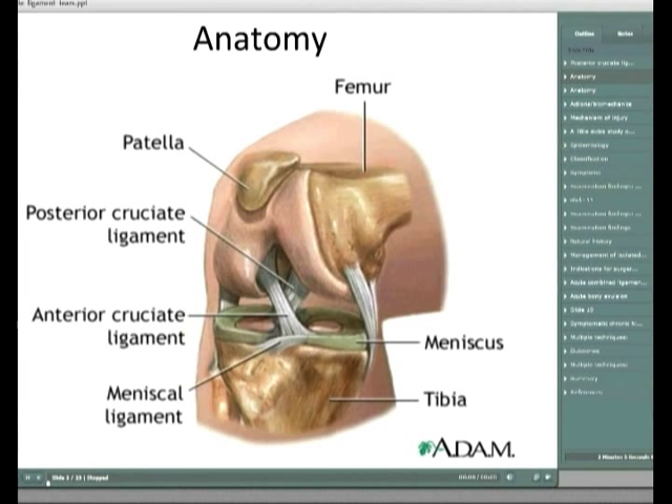The posterior cruciate ligament, if you look at the tibial plateau, it's the most posterior structure in it. In regards to actions and the biomechanics, the PCL essentially stops the femur sliding forward off the tibial plateau. According to LARC, it's the only stabilising factor in a weight-bearing flexed knee, which is pretty important when you're walking downstairs.